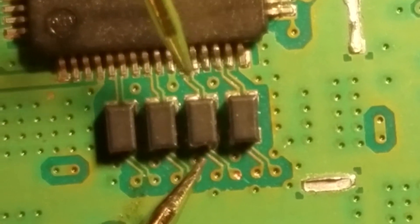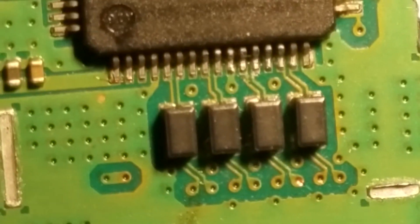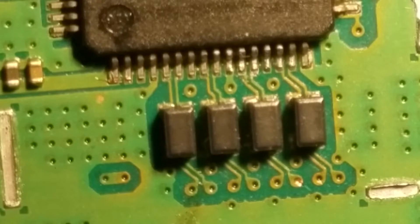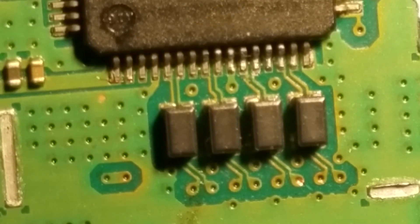If one of them doesn't have a connection you get no signal, because it's just extra static that isn't filtered. I don't know exactly how the HDMI circuit works, but I know that these four all have to be working perfectly or you don't get a signal at all. All our connections are good, so now let's check to see if we no longer have a white light of death.